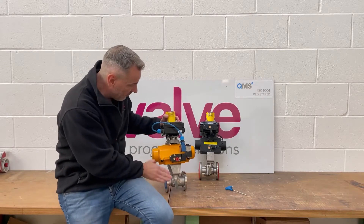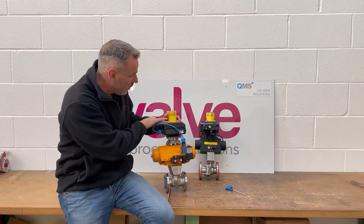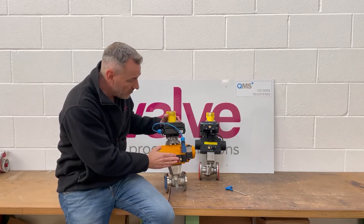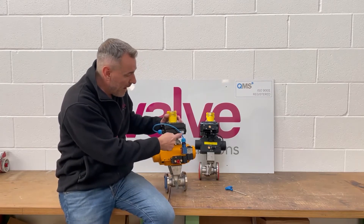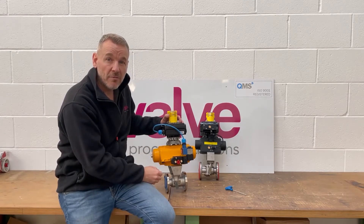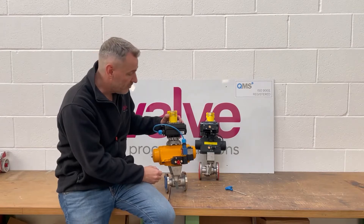As you can see here we've got a ball valve, we've got a high torque actuator, we've got the Westlock switch box on top, and then we've got the solenoid on the side. We've basically back-wired into the switch box for the customer, just to make it a little bit easier for them when it turns up at site.